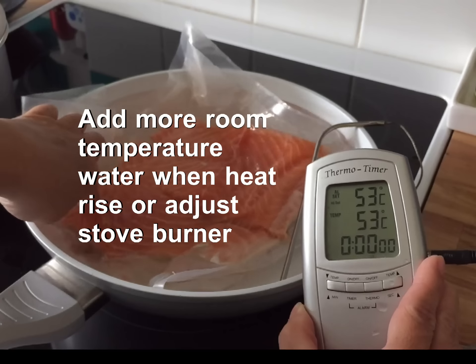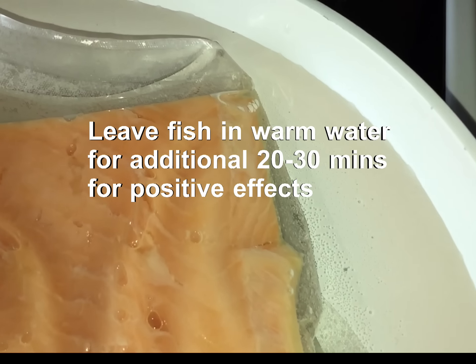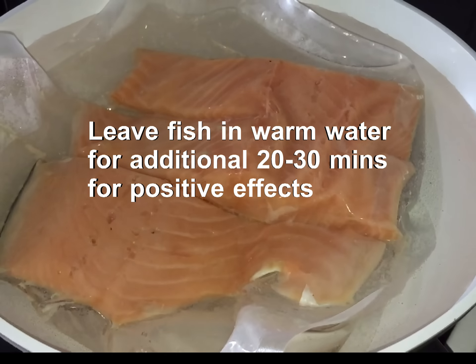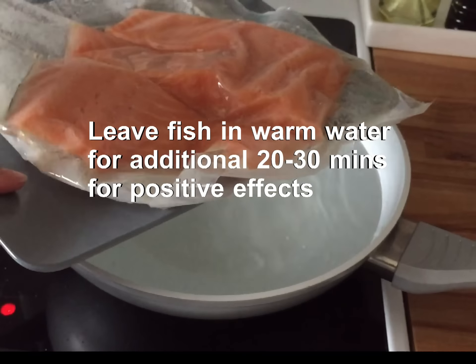You need to adjust the stove burner, and when the temperature rises, just add some water to maintain the temperature. Without the sous vide machine, you need to keep an eye on the temperature and the fish all the time. And when the desired temperature is reached, remove the fish and let it cool down.